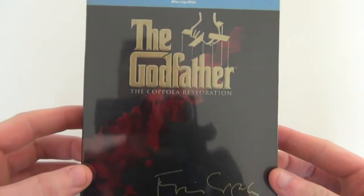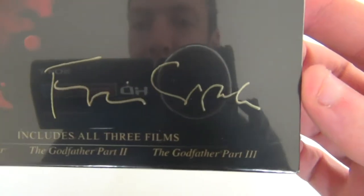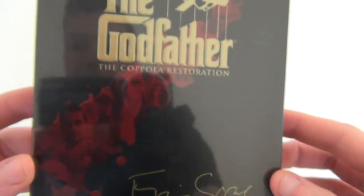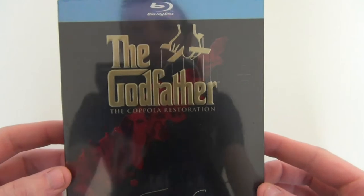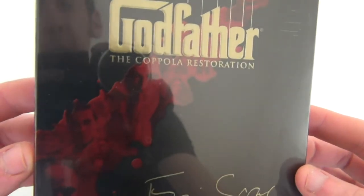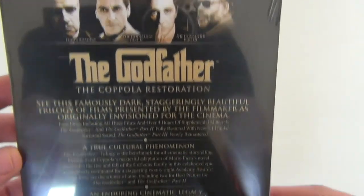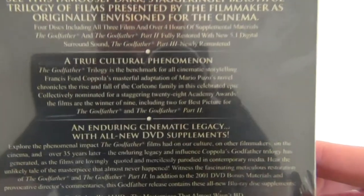The Coppola Restoration box set includes all three films: The Godfather Part One, Part Two, and Part Three. It's really plain artwork but it looks quite nice — it's got a glossy look to it. You've also got the blood splatter there with all the characters on the front, and it goes around the side and on the back as well, with all the information on the special features.